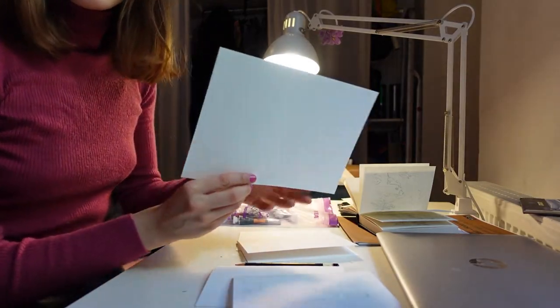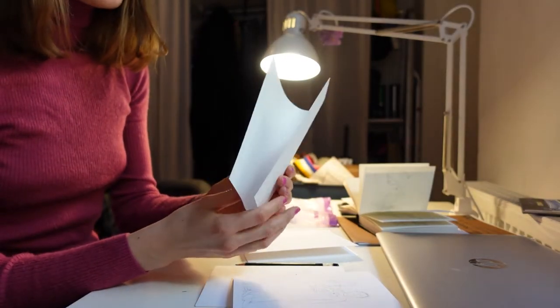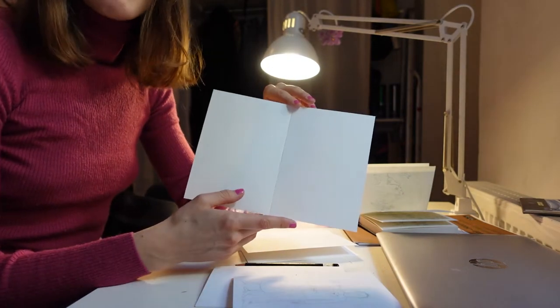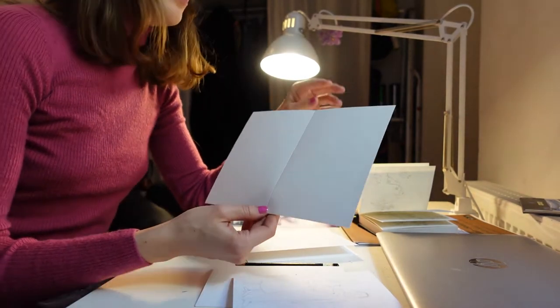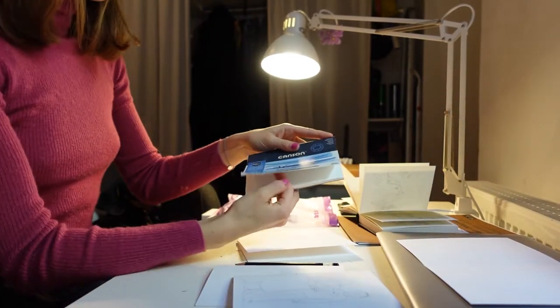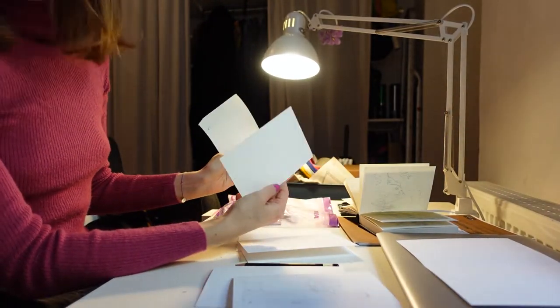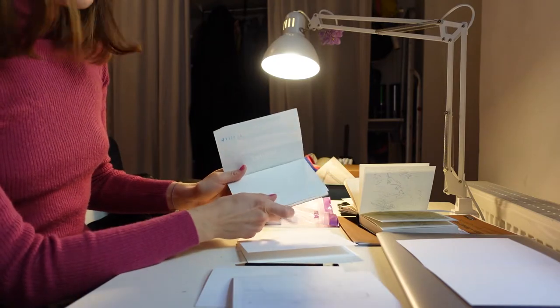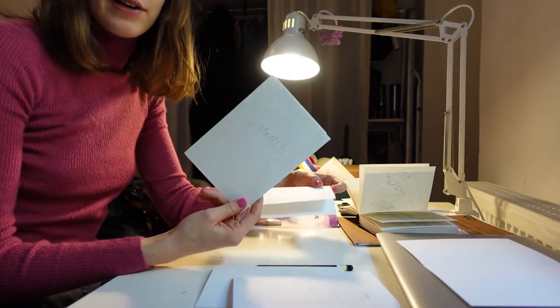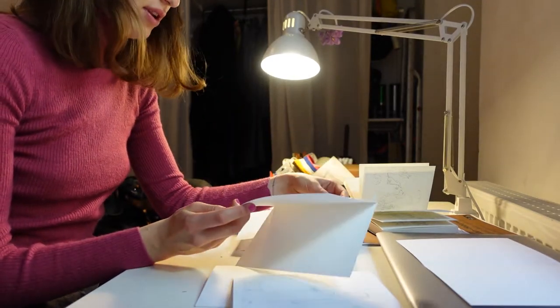The paper I'm using is this one, already made to be used as a card because it's got this fold on it. But you can just use normal paper and fold it yourself if you're doing cards as well. Or you can use a little postcard format paper to just make postcards. This is nice and easy, and I found it in my local art supply shop.